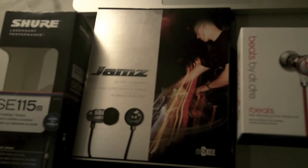Thanks for watching my unboxing of the Shure SE-115s, the Jams In-Ear Monster speakers, and Beats by Dr. Dre iBeats. So thanks again for watching this, and remember to comment and rate.